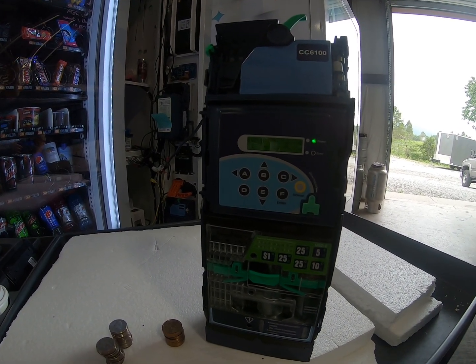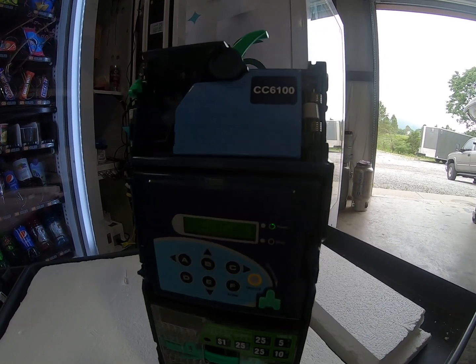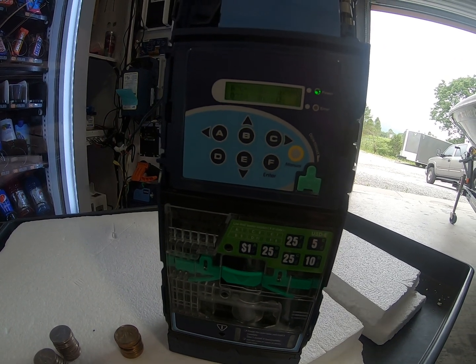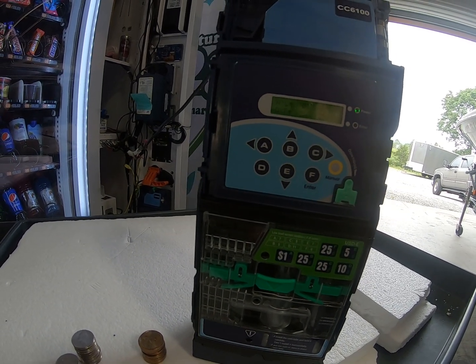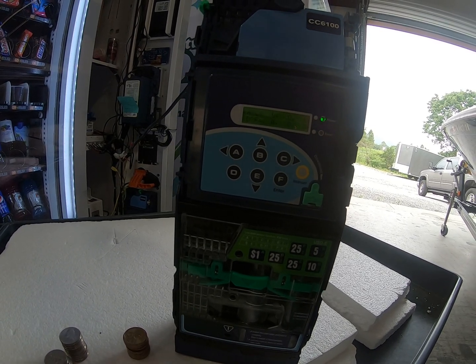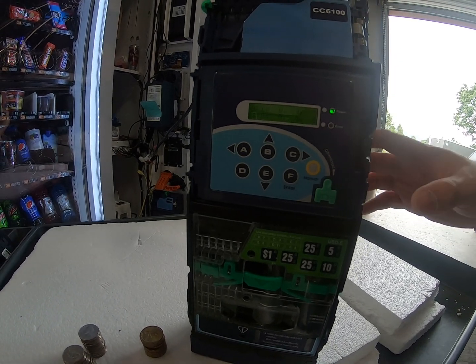We've been having some requests to take videos on how to operate the CC 6100 ICT coin changer for our customers. We're going to show you how to enter the menu, the different codes, the correct way to refill the coins, and the proper way to operate this product. We'll go ahead and begin with the proper way to refill coins.